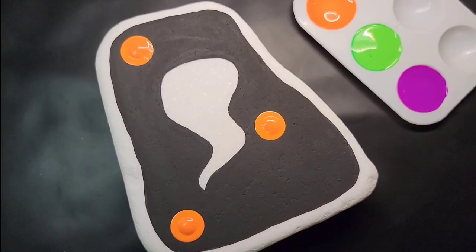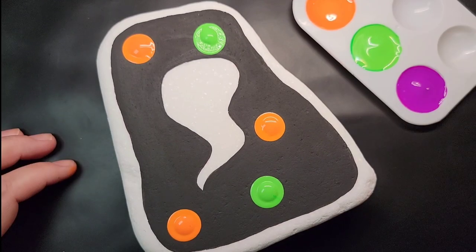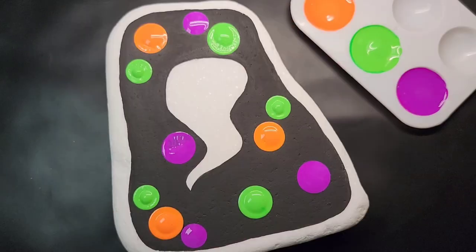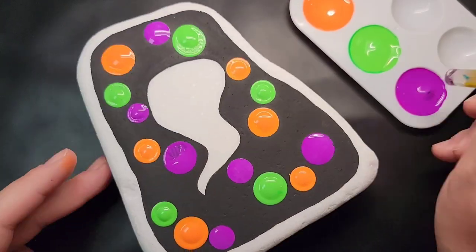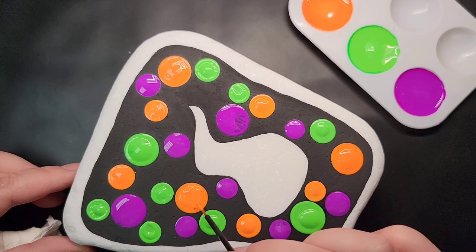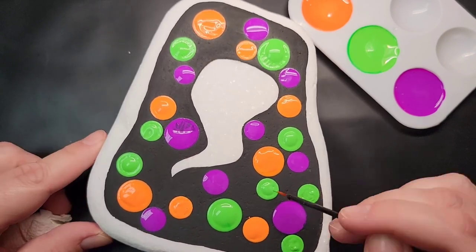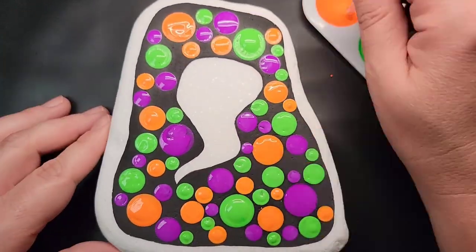Now comes the fun part — I'm just going to start randomly placing dots of all three colors. I'm starting with my biggest dotting tool and then gradually sizing down to fill up that black space. The black will show through a little bit, but for the most part the dots are going to create a background as I continuously size down. If the paint in the dots is a little globby or thick, you can take a small fine paintbrush and just swirl it around to evenly distribute it.